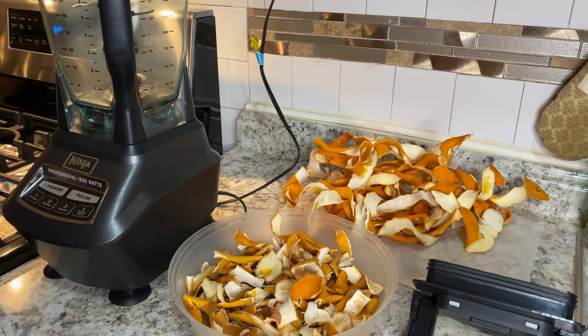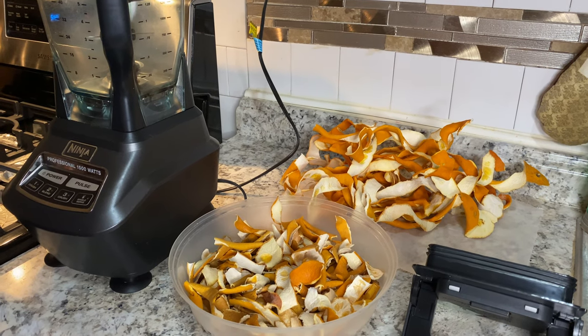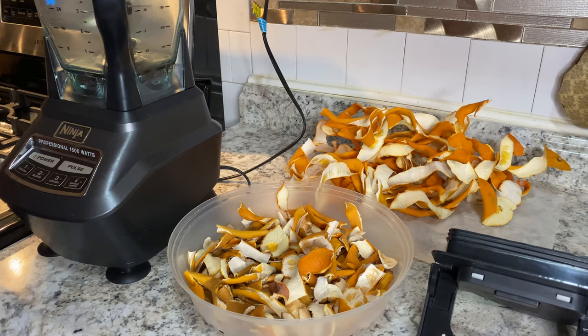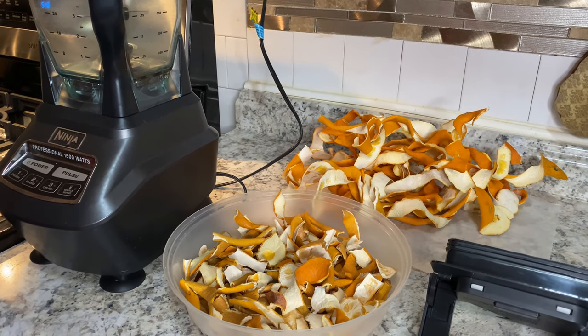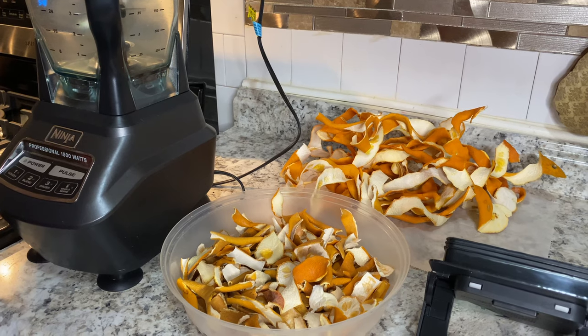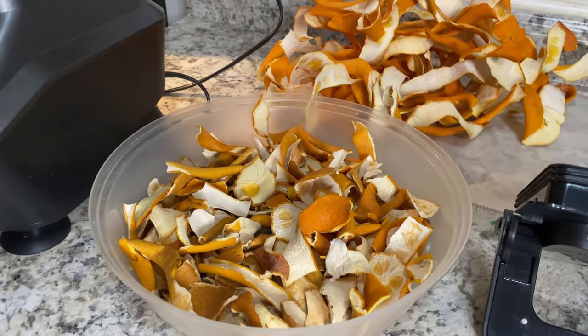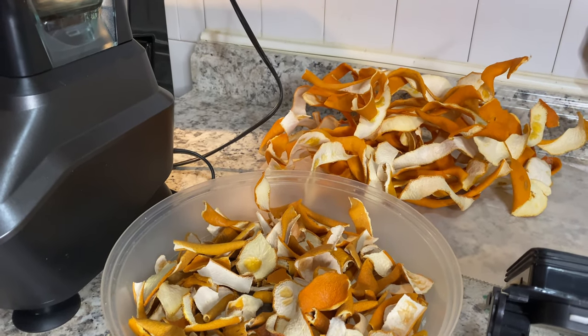Hey everyone, welcome back to my channel, and if you're joining me today for the first time, welcome! Today I'll be showing you what I do with my orange peel. I love oranges so I buy a lot, and when I buy them I save the peel — I hang them up on my kitchen window.